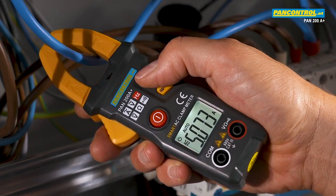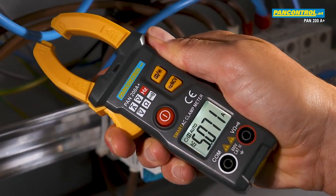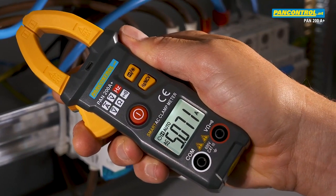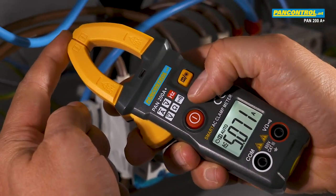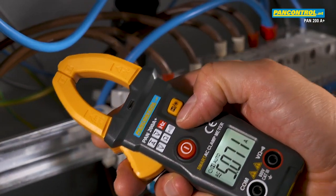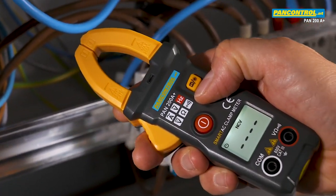The data hold button freezes the displayed value so that it can be read also after the measurement. The non-contact voltage test in the tip helps to distinguish between the phase conductor and the neutral conductor.